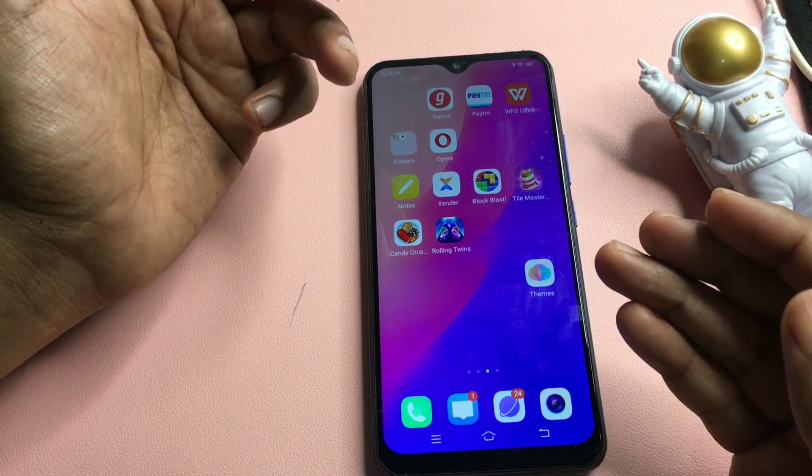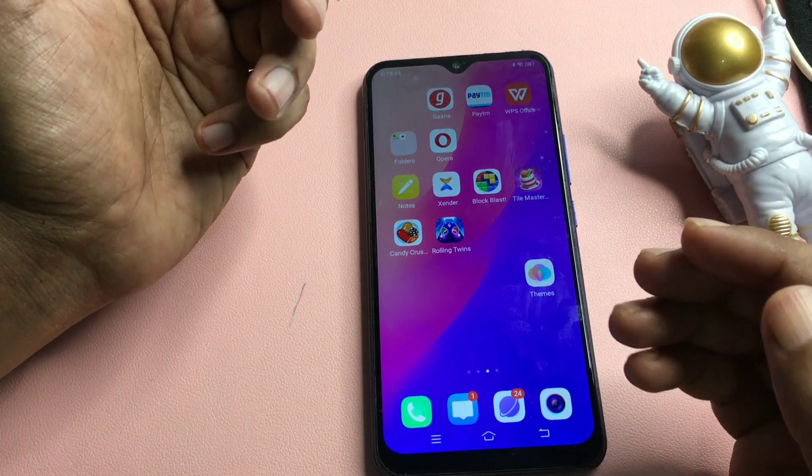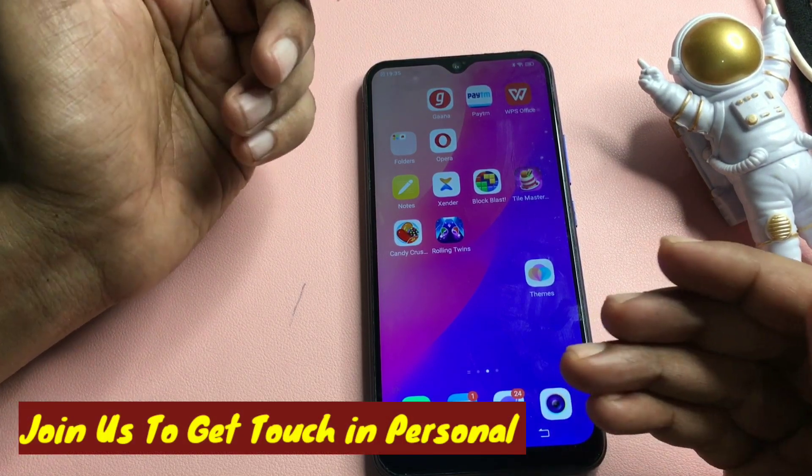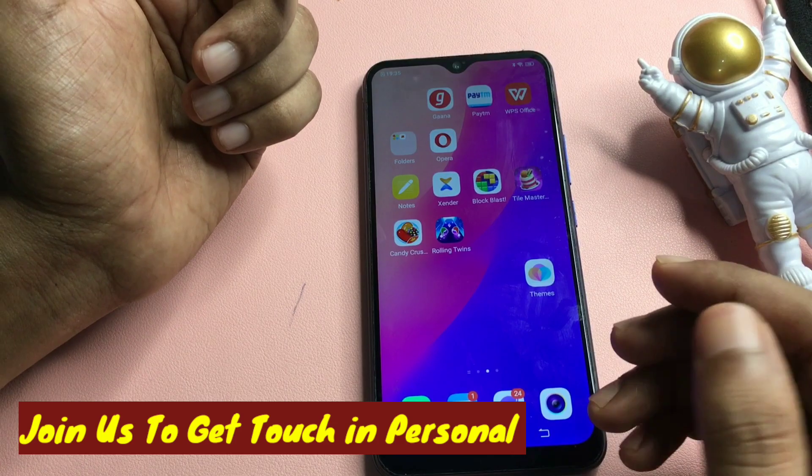If your smartphone was unlocked with the help of this video, please like the video and subscribe to our channel for more videos. If your smartphone could not be unlocked, comment and tell us what issues you are facing — our team will respond quickly. Thank you so much.